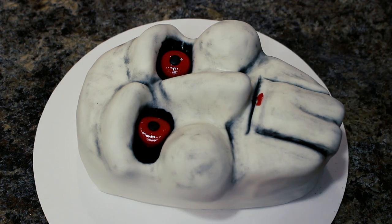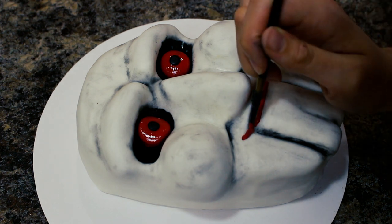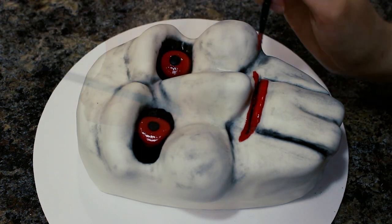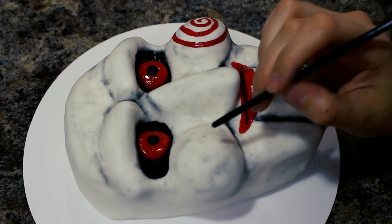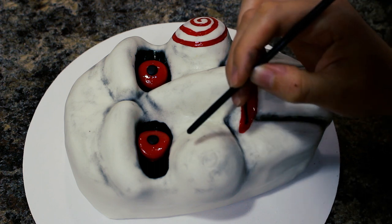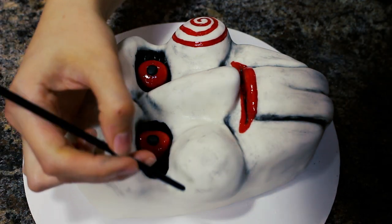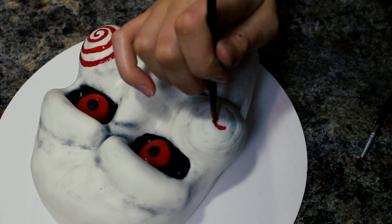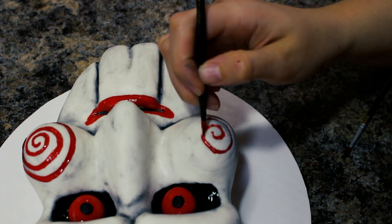Then I painted on his mouth, looking at my reference picture to match it as best I could. He looks really grungy — you could mark in cracks and make it even dirtier if you want. I was nervous about the swirls on his cheek, so I used the back of my fondant tool to lightly trace out where I wanted the swirl first, pressing lightly so I could smooth it out and start again if needed. Once I had the shape right I went over it with color, then went over it a second time to thicken up the line.